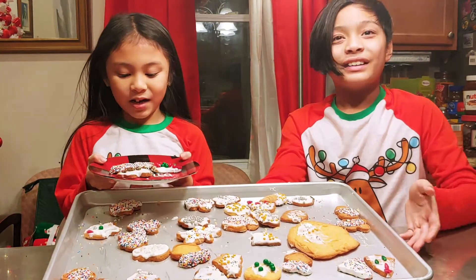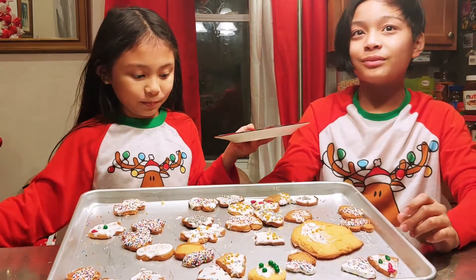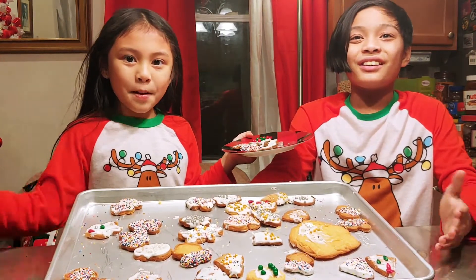So guys, these are the cookies that we're going to be giving Santa. And we're going to give them to Penny and Randy. I hope you like our cookies and thank you for watching. Bye.